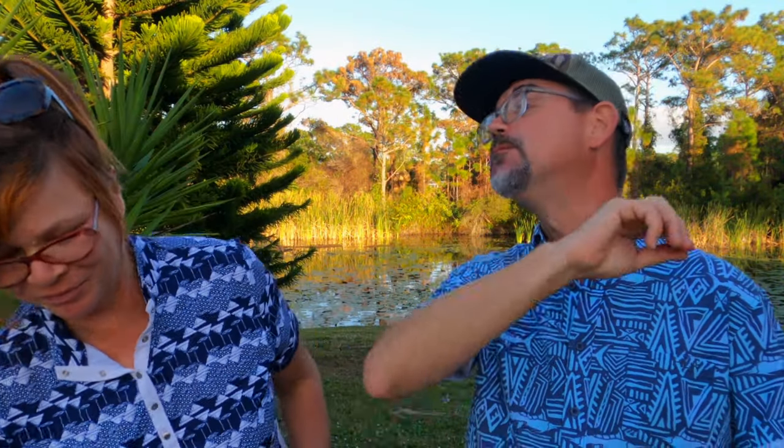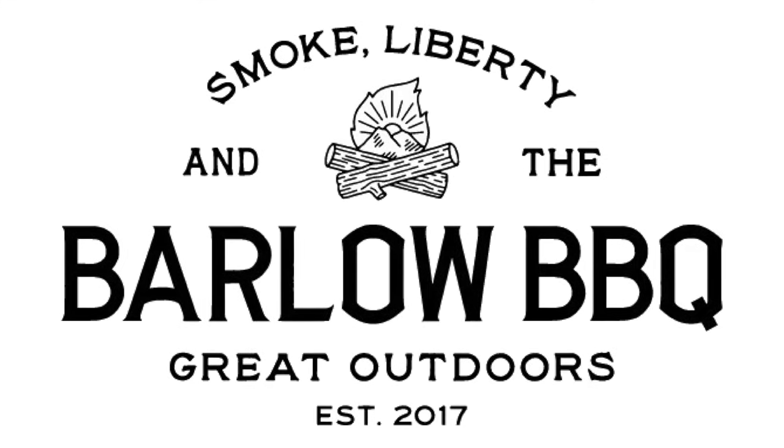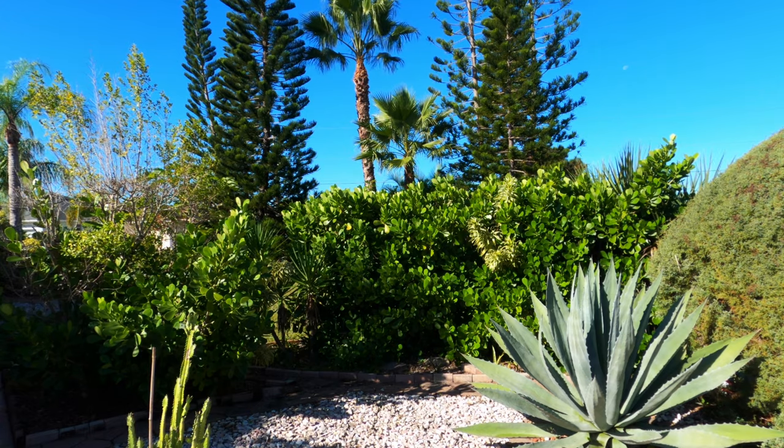Delicious. Magnifica. It's another beautiful day here in Southwest Florida. It's so nice to see you. Thank you so much for stopping by and welcome to this episode of Barlow Barbecue. I'm real excited about today's video because I love sandwiches and today we're gonna make an Italian pulled pork sandwich.